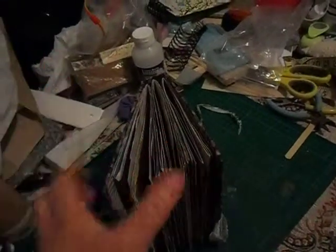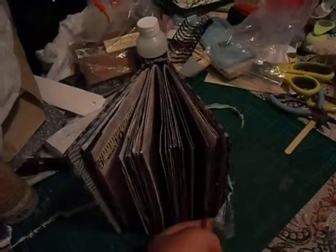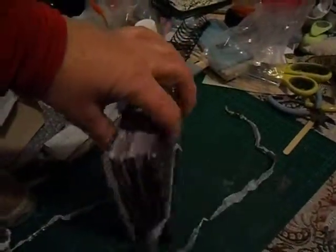I have done some that have been quite fat before — people put their photos and things in and then they don't close. So yeah, these are a wee bit thinner.